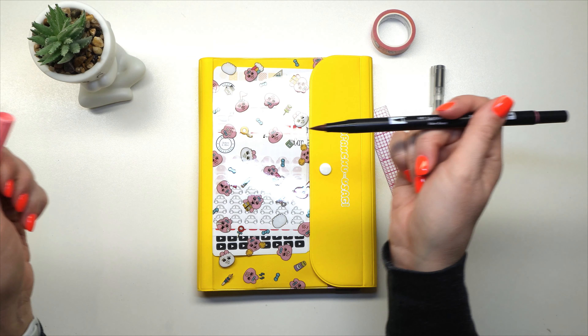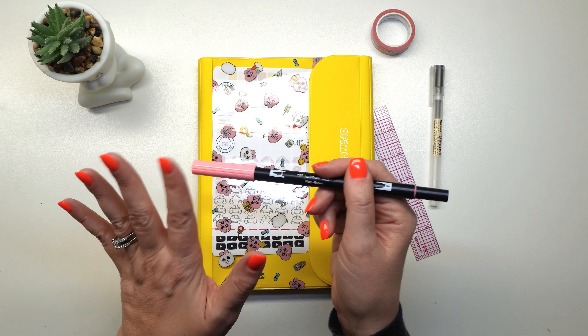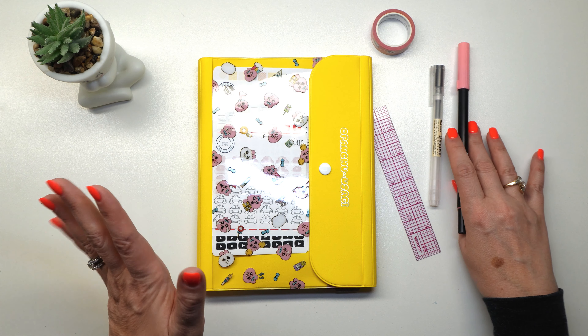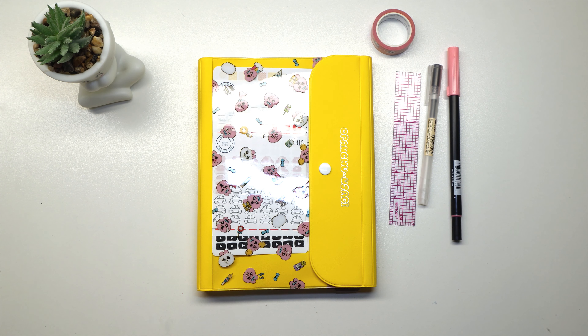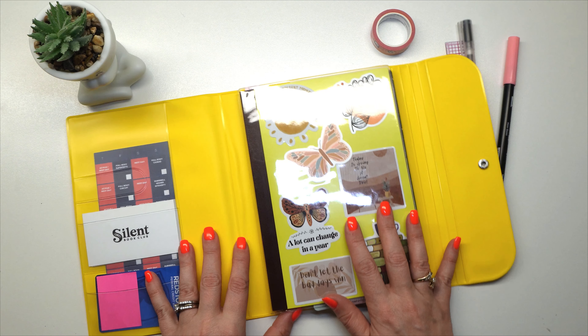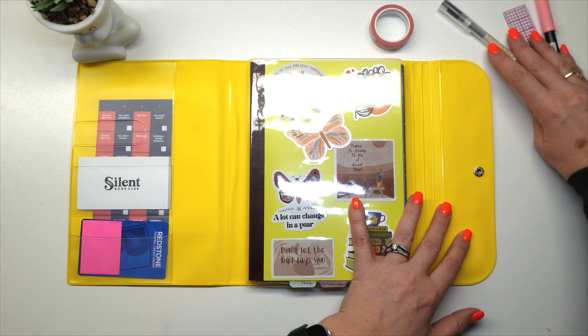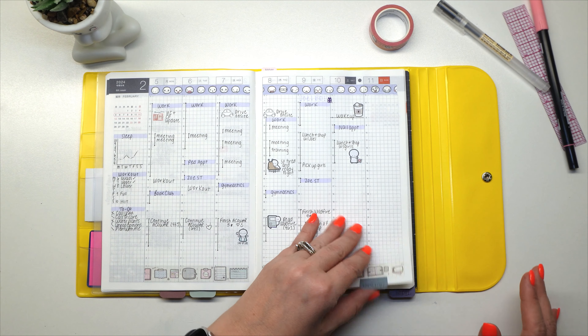I also have my Tombow. This is 817. The lid, I think, might have been swapped with a different pink lid because the color that's going to come out of this, I don't think it matches. I think there was a cap that got messed up, but that's the colors we're going to be using.